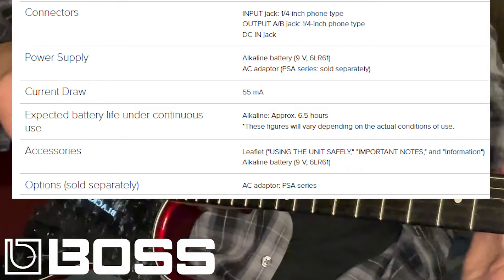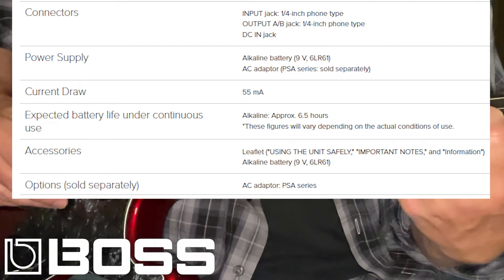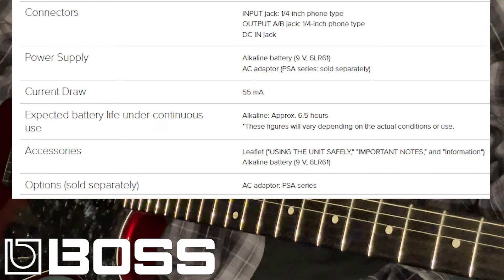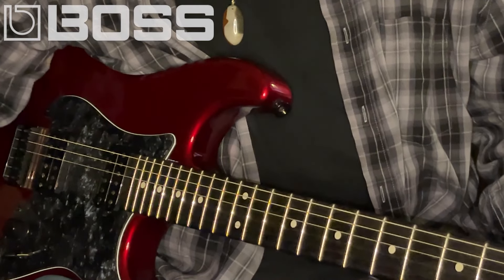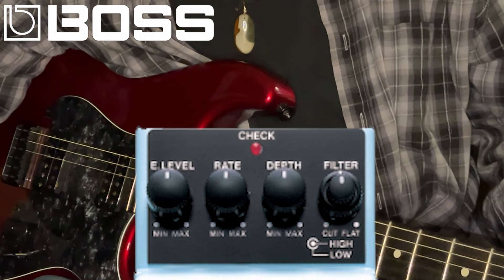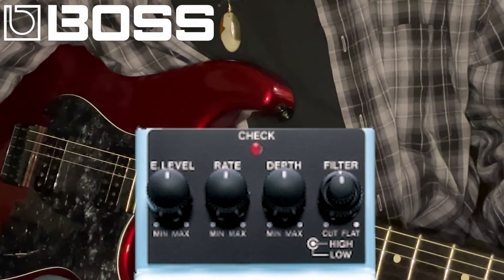It really is a great sound unto itself — a beautiful sound. We all know what a chorus does, but this particular device has a fourth secret feature called a filter. What the filter does is it allows you to attenuate the amount of chorus effect in either the high part of the frequency spectrum or the low part of the frequency spectrum. Let's demonstrate the low-end filter capacity feature first.